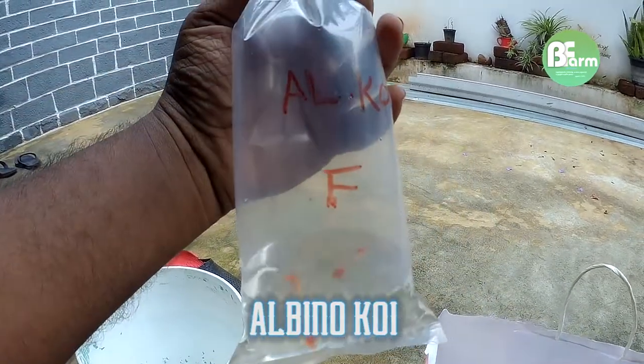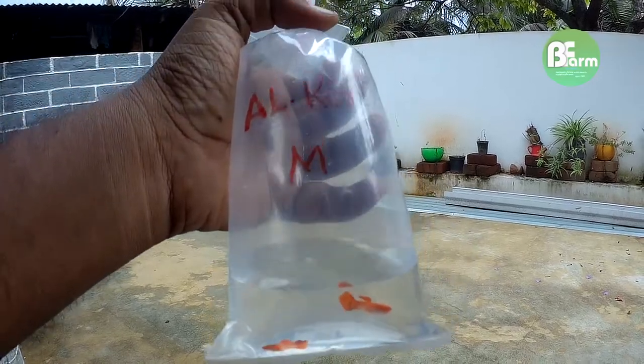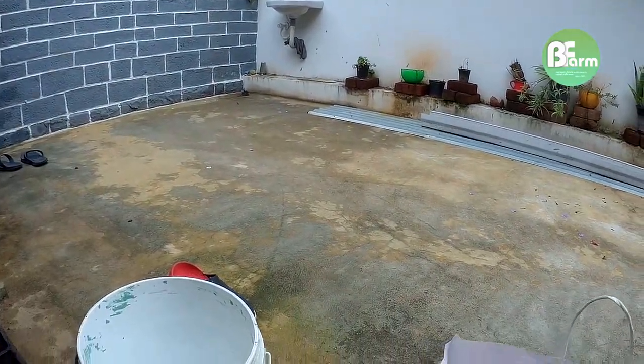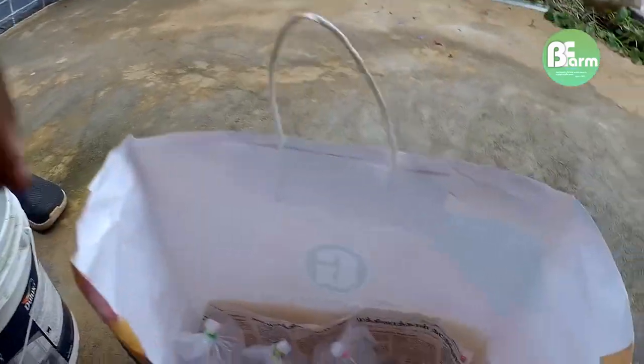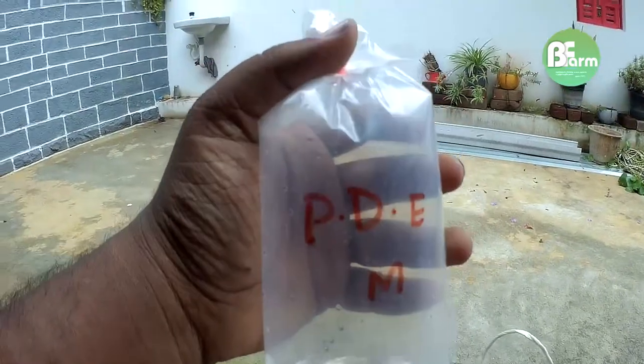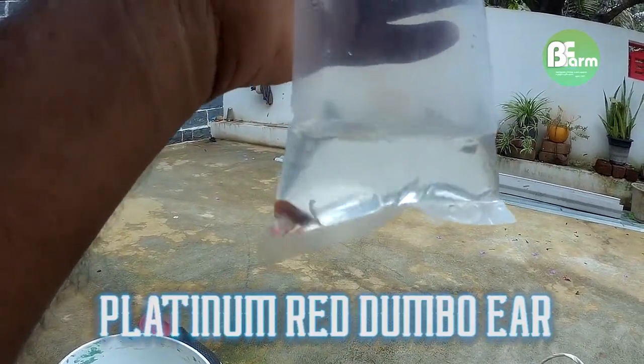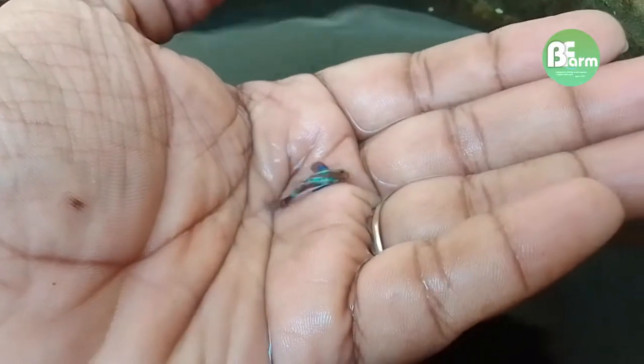In this video, there is a surprise. I'm going to show you a music video in this video. I'm going to show you a Latinum Dumbo Air. I'm going to show you a sample of a Chilli Masiko Dumbo Air.